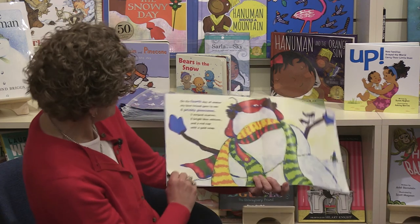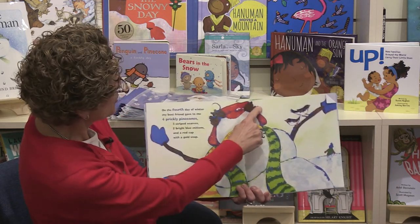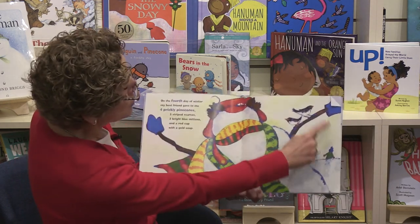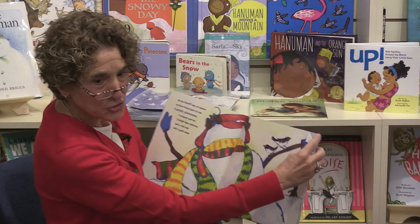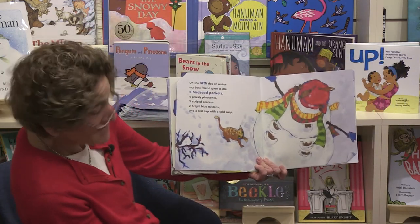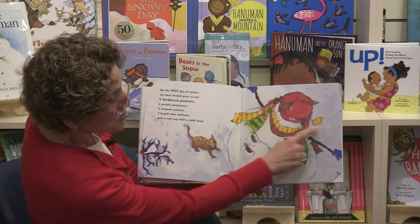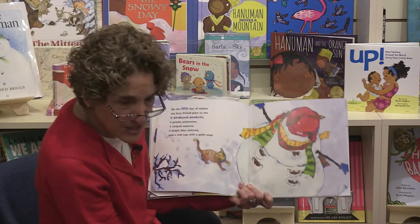What comes after three? Four! 'On the fourth day of winter, my best friend gave to me four prickly pinecones' — and that's his hair, look at those prickly pinecones — 'three striped scarves, two blue mittens, and a red cap with a gold snap.' What comes after four? Five! 'On the fifth day of winter, my best friend gave to me five bird seed pockets, four prickly pinecones, three striped scarves, two blue mittens, and a red cap with a gold snap.' What comes after five? Six! 'On the sixth day of winter, my best friend gave to me six tiny twigs' — those are his eyelashes! — 'five bird seed pockets, four prickly pinecones, three striped scarves, two blue mittens, and a red cap with a gold snap.'